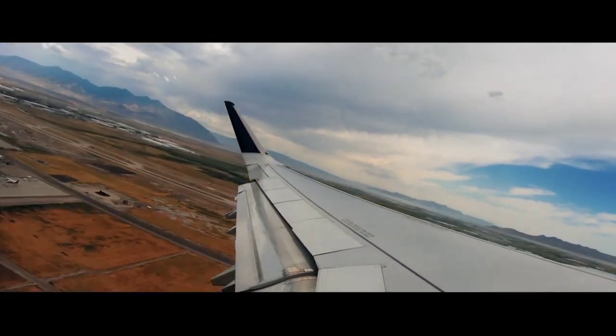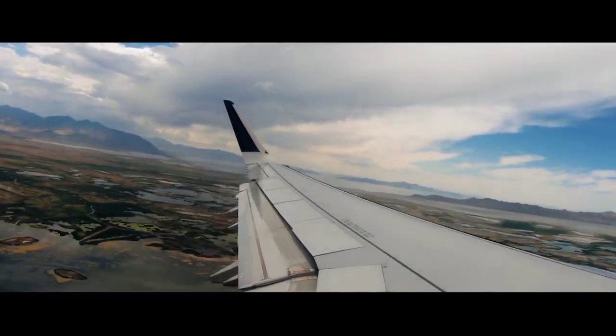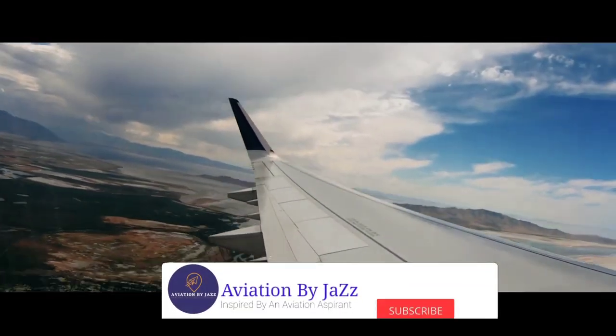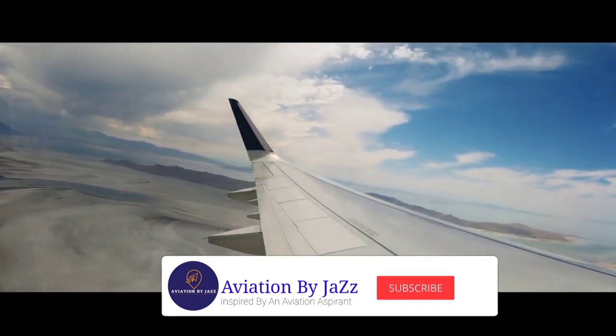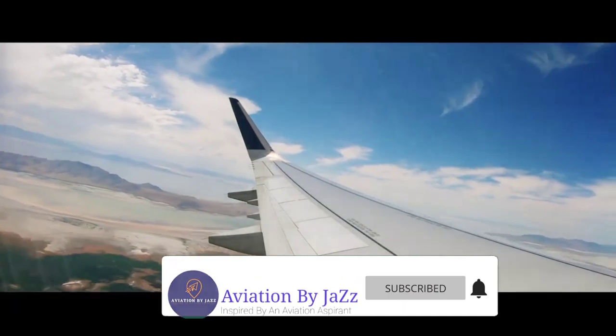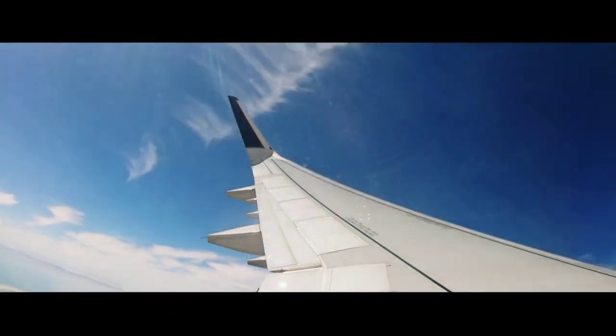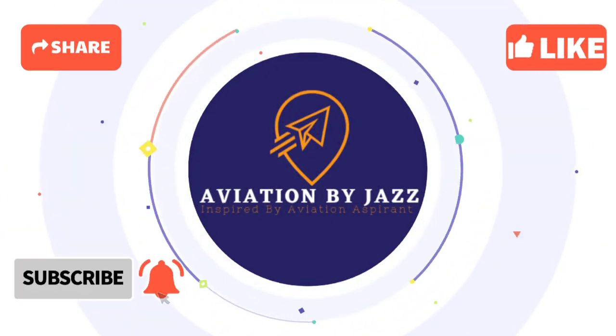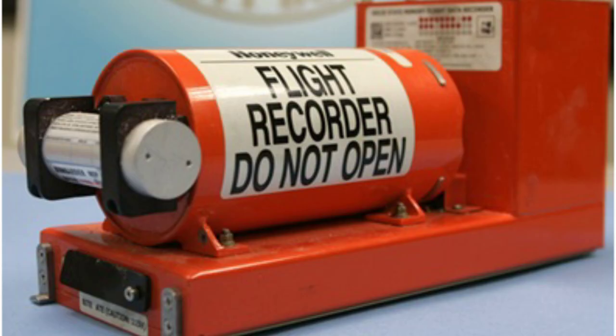Hello and welcome guys. In this video I am going to discuss about the black box or flight data recorder of an airplane. So sit back, relax and enjoy the video.